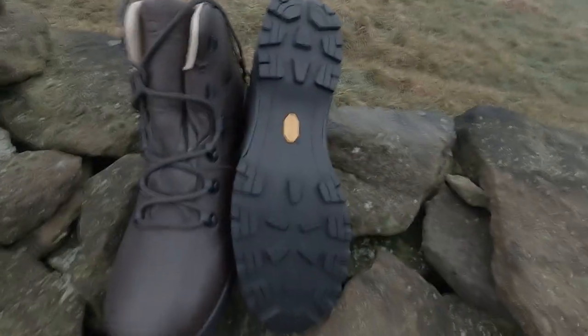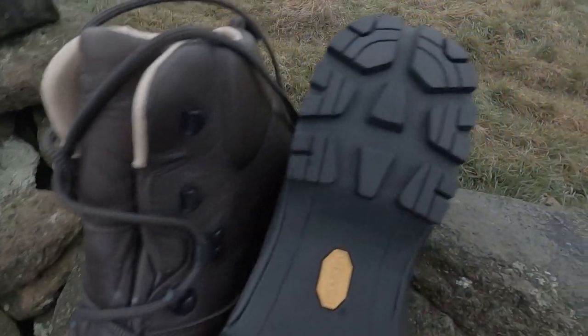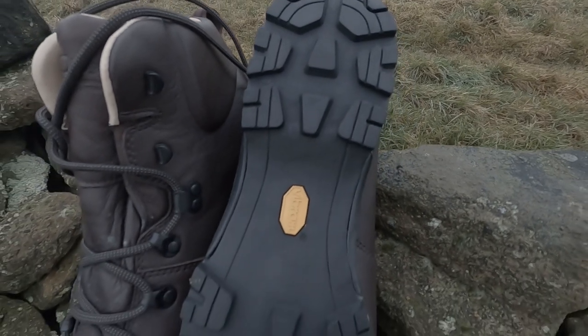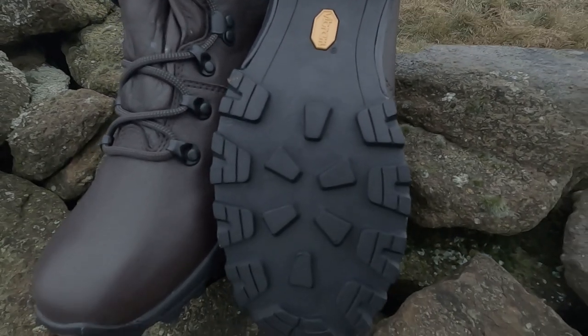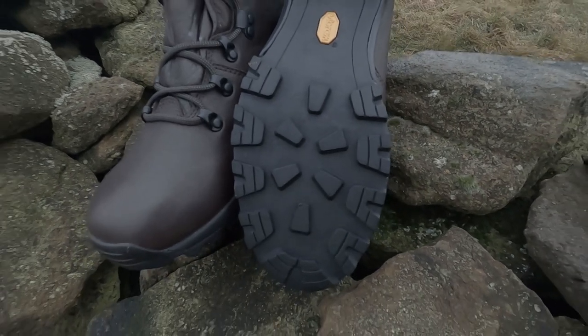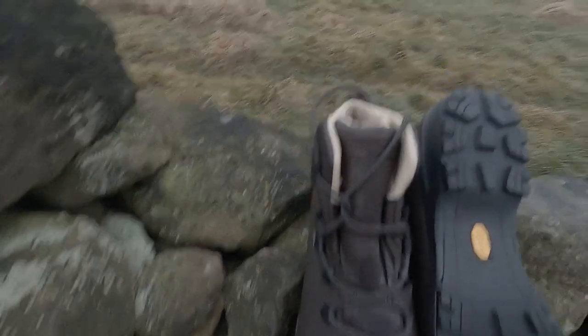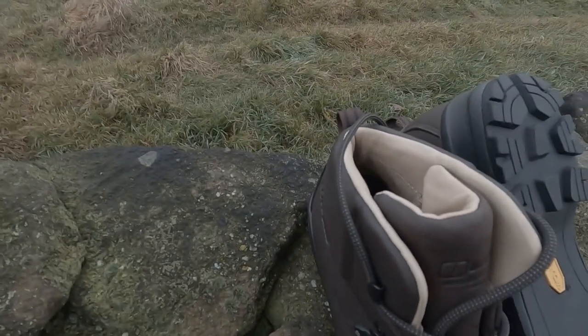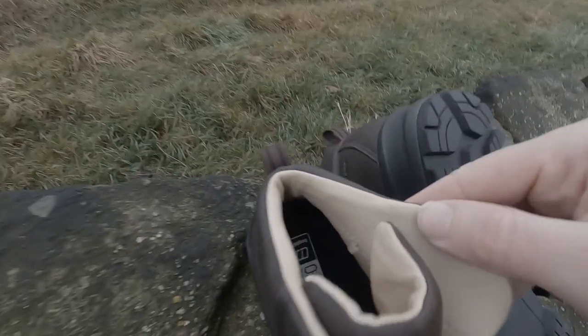They've got a special sole on them which I was attracted to as well. The grip is quite far apart and it looks a bit basic really, but the idea is that when you step in a load of mud it's going to just flow straight out instead of clogging up the boot — so that's a really clever idea. And on the top, around your ankle, there's some memory foam in there which I think will be really comfortable.